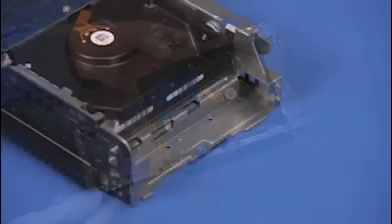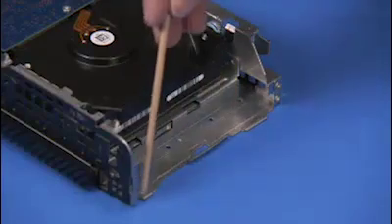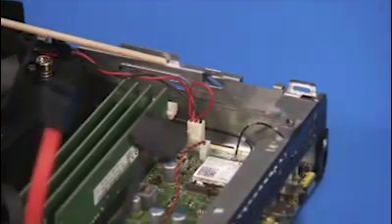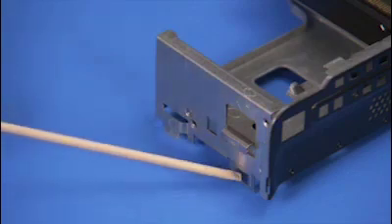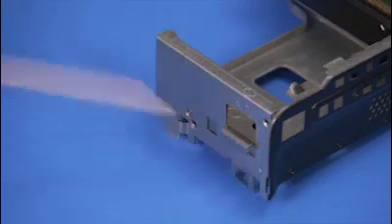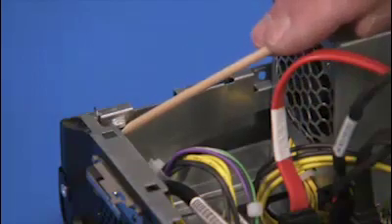The drives cage has a large and small tab on the right side that fit into slots on the PC. The drives cage also has a tab and a latch on the left side that fit into a slot and over a tab on the left side of the PC.